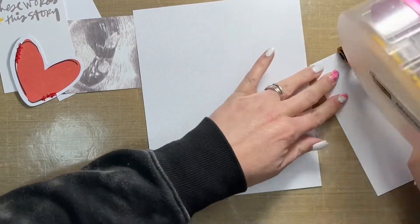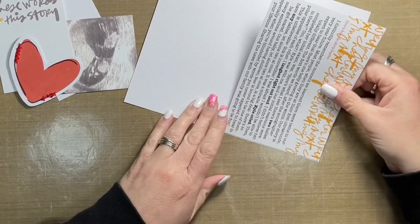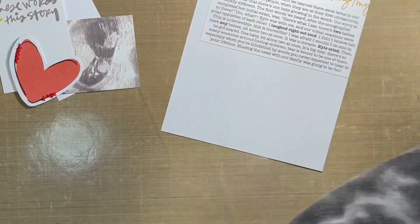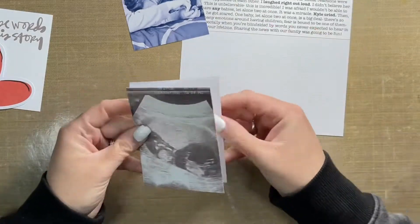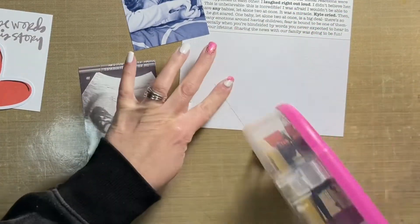I pulled out one of the 4x6 journal cards, added my journaling to that, and I'm adhering that to my layout base right now. The layout base is just a plain white piece of cardstock that was trimmed down from 12x12 inches to 7 inches wide by 8.25 inches tall.